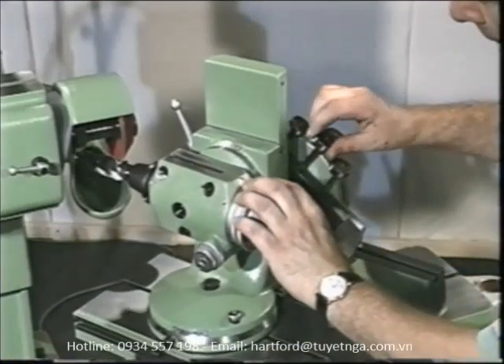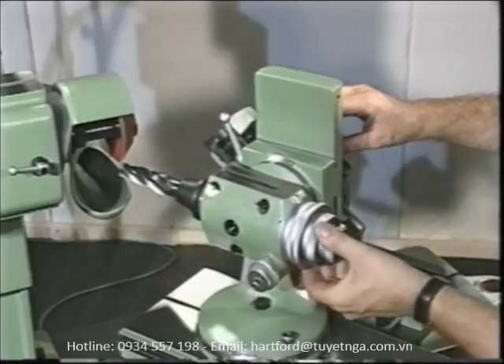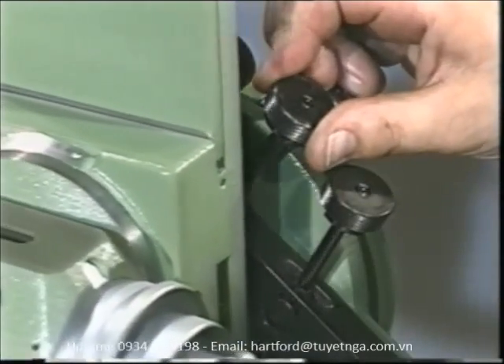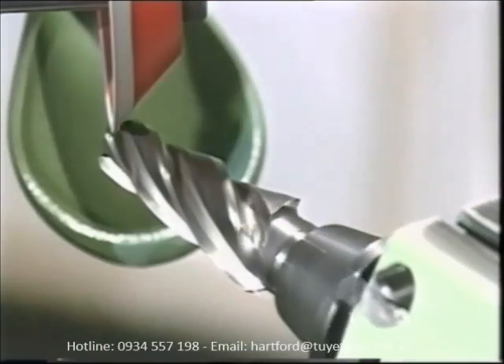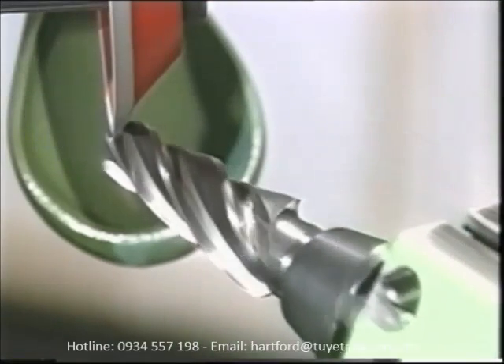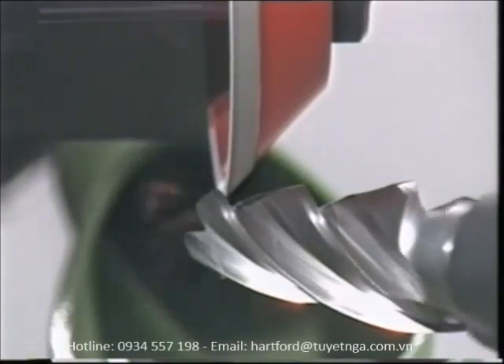Now the S11's patented curved guide for constant spiral angles makes all that a thing of the past. With a few simple manipulations, you can adapt the curvature of the adjustable guide exactly to the cutting face, then easily re-grind the tool with positive control. Precise grinding of tapered tools thus becomes a simple routine.